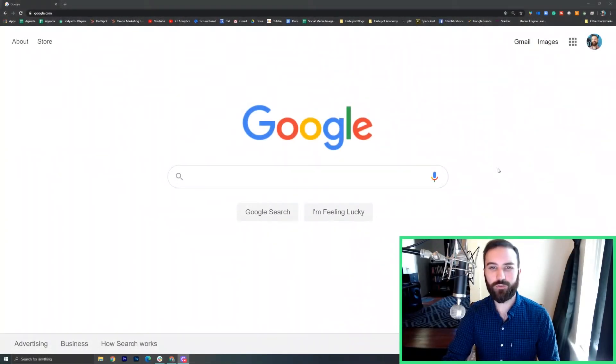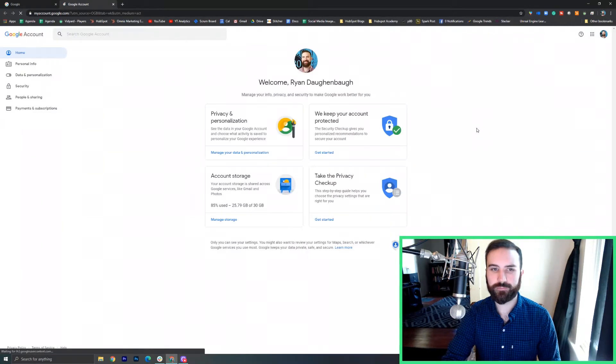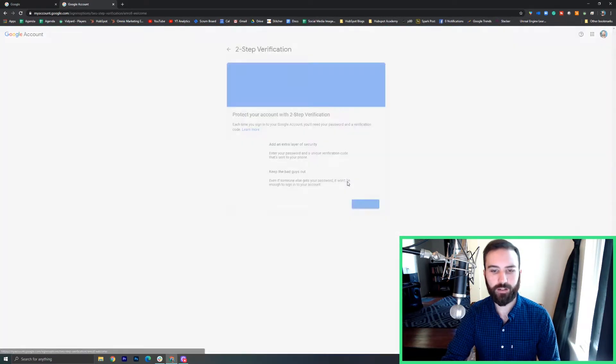So here I'm just on Google's homepage, google.com, and I'm going to go up to my profile picture here and go to Manage Account. Now we'll go over to the left and choose Security, and then we want to go to two-step verification. Mine is off right now. And we'll get started.